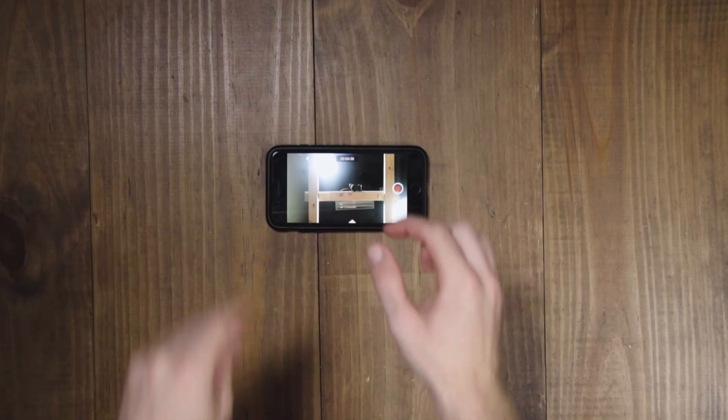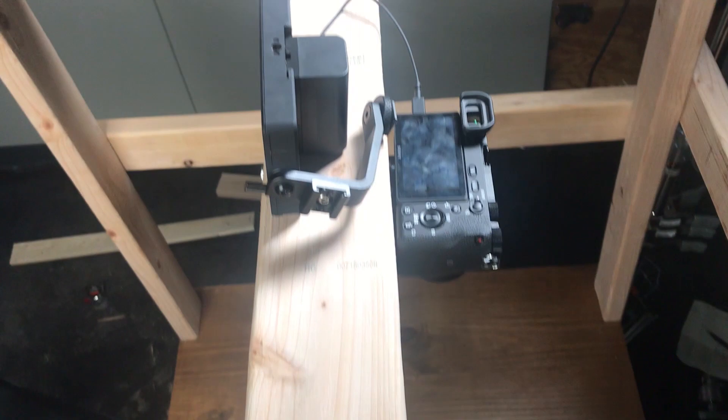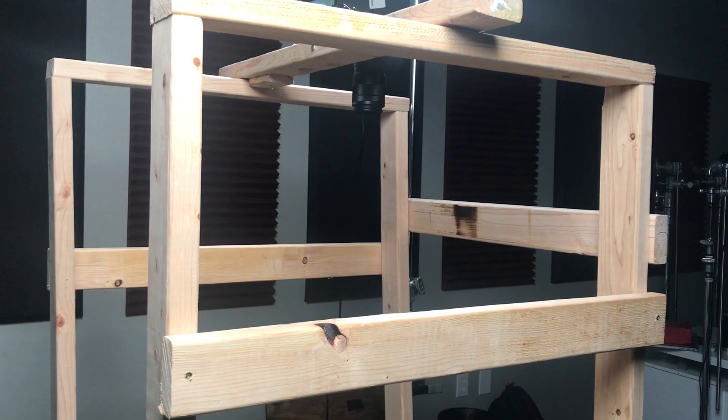For the actual camera, we just screwed it into the board, which is a little janky way of doing things, but it works. We have our camera right here — as you can see, all good. That's it guys, I hope you liked the video. Leave a comment letting us know what you want to see us build in the next video. Like, subscribe, and tag us if you make one of these yourself. I'll see you in the next one.